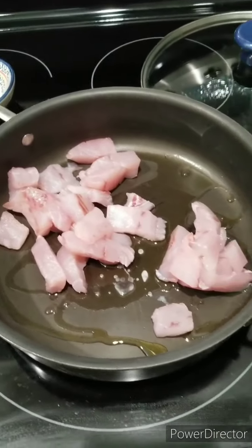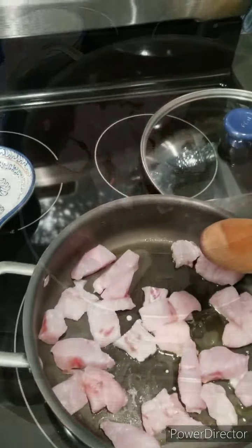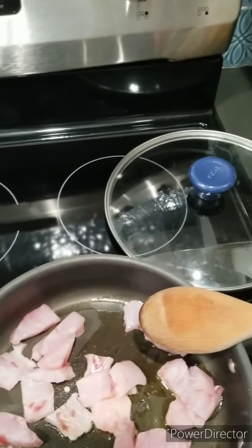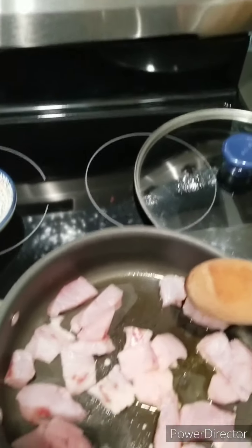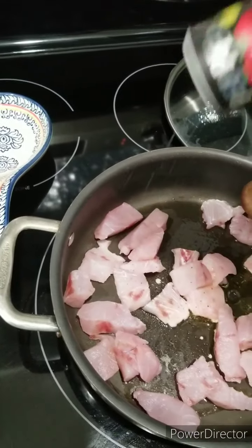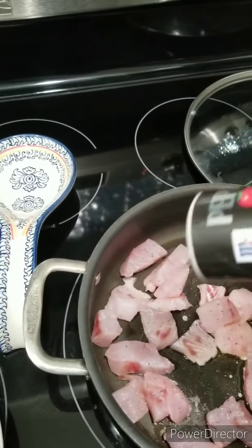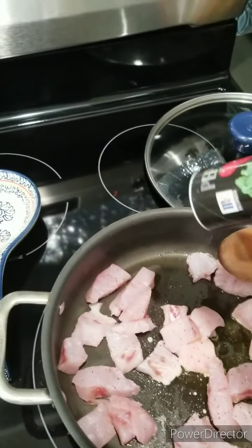We're gonna go ahead and saute the redfish first. We're gonna add a little bit of salt, not too much, and we're gonna put some pepper in there just to give it a little bit of flavor. Oh man, it's gonna be real good.